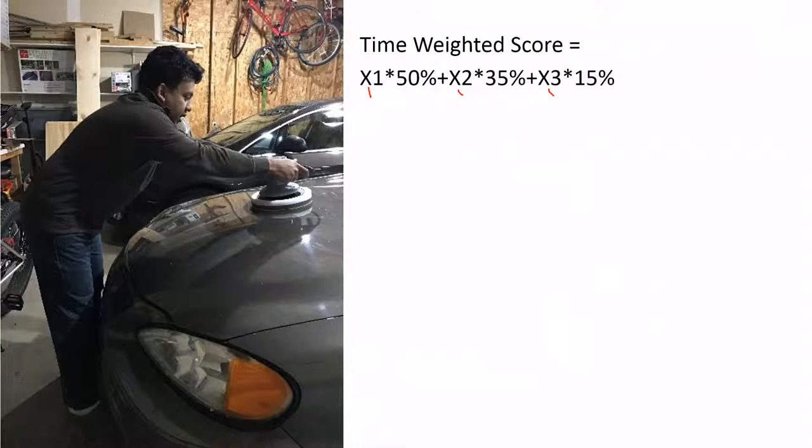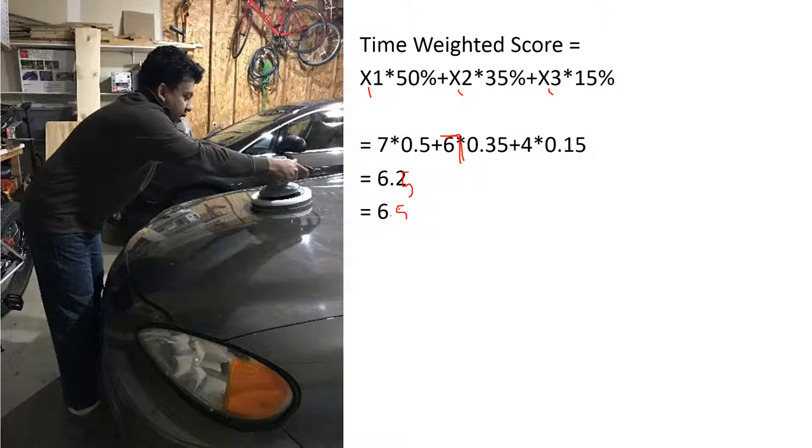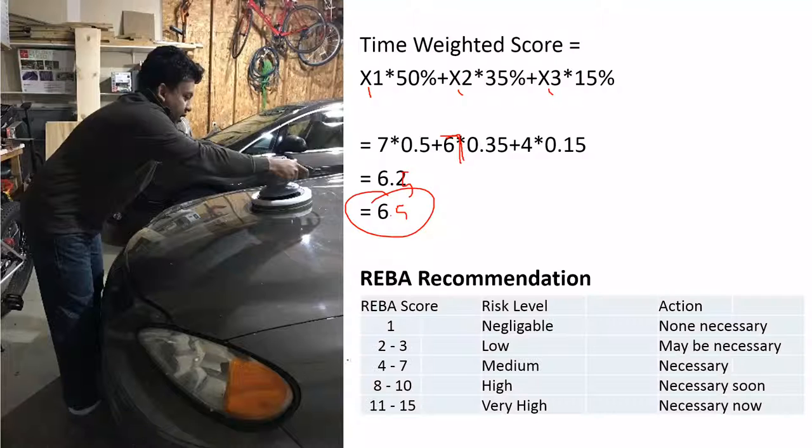I have analyzed all three postures. The way you calculate the final score is to take the posture score for the first posture, second posture, and third posture, and time-average them. The final score comes out to 6.5.